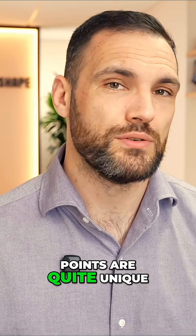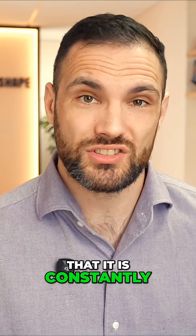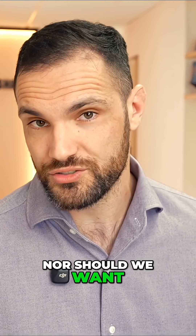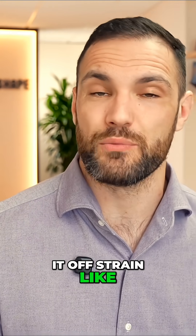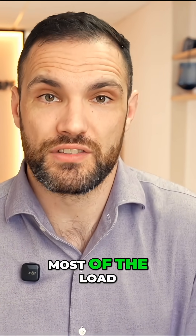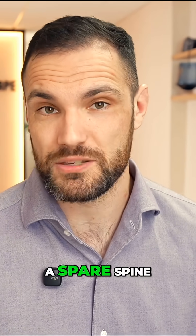The next couple of points are quite unique to the annulus fibrosis. Firstly, it is constantly under strain. Unlike other injuries to other ligaments in the body, we cannot immobilize the back, nor should we want to for other consequences. We can't specifically take it off strain like we can with a wrist, a knee, or an ankle — where we put it in a cast or use the other limb to carry most of the load whilst resting the injured one. That just doesn't work because we don't have a spare spine.